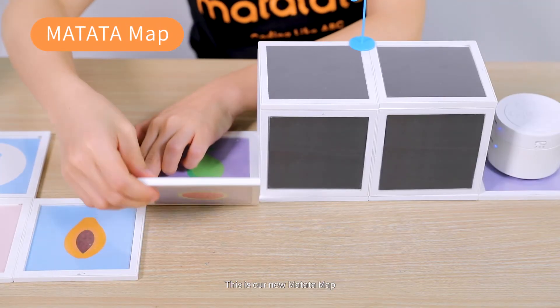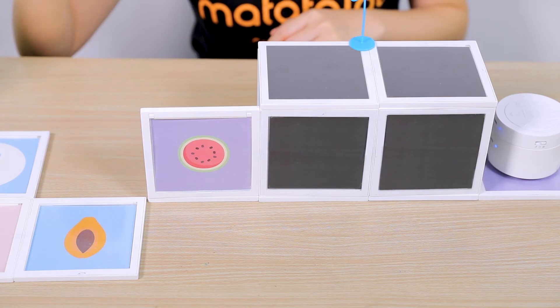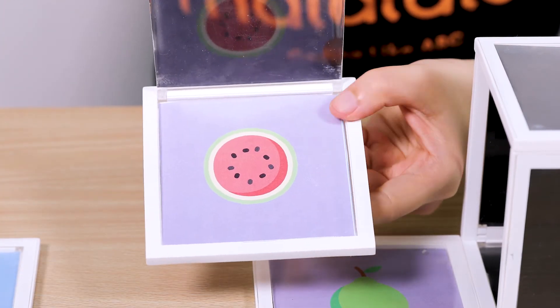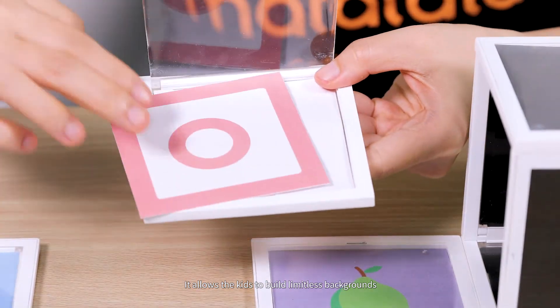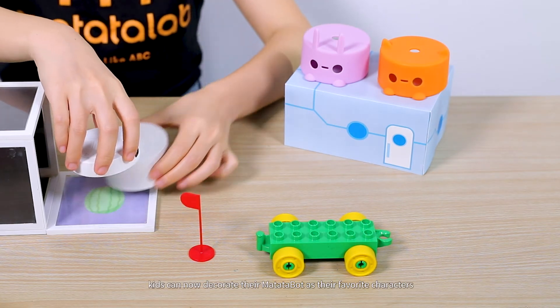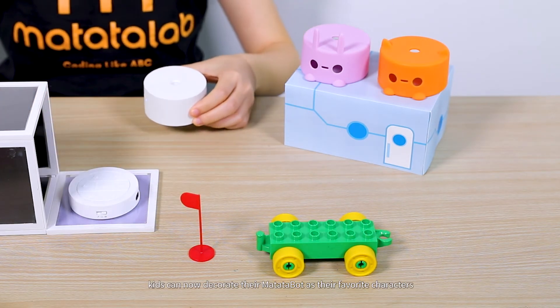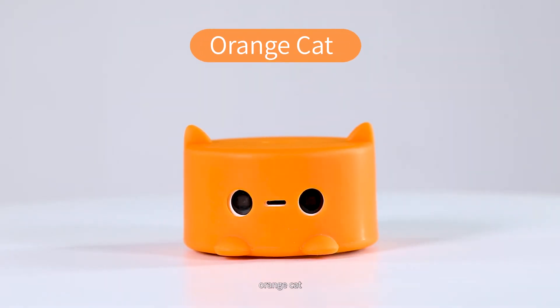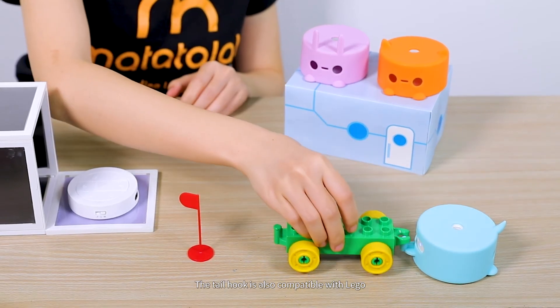This is the new Matata Map. Each grid is magnetic and can be opened and inserted with different story cards that are double-sided, allowing kids to build limitless backgrounds and even a 3D one. Kids can also decorate their Matata bot as their favorite characters — Blue Unicorn, Pink Bunny, Orange Cat. The tail hook is also compatible with Lego.